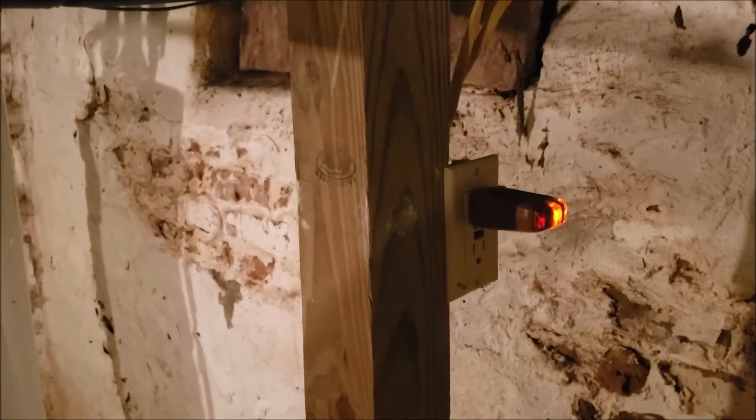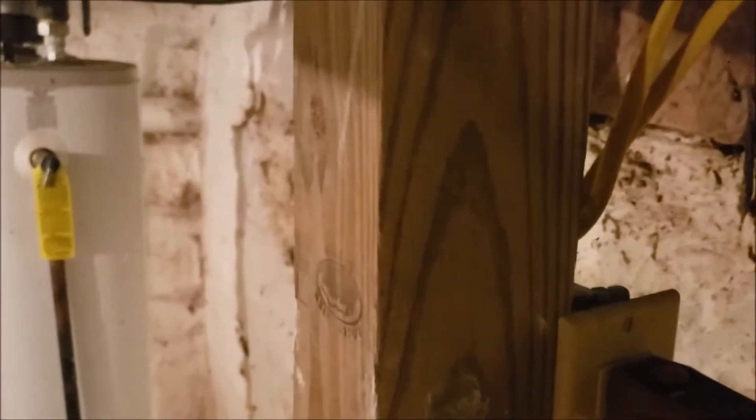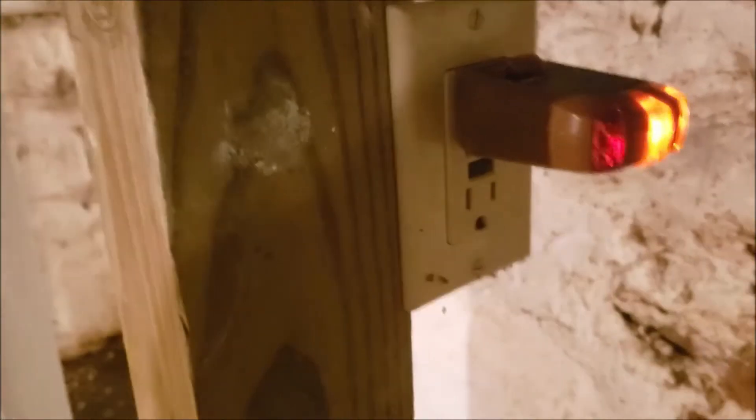There's always quite a bit of debate over whether or not the sump pump should be protected by GFI. Let me show you this one. Now we'll plug in the replacement. Same receptacle, same problem.